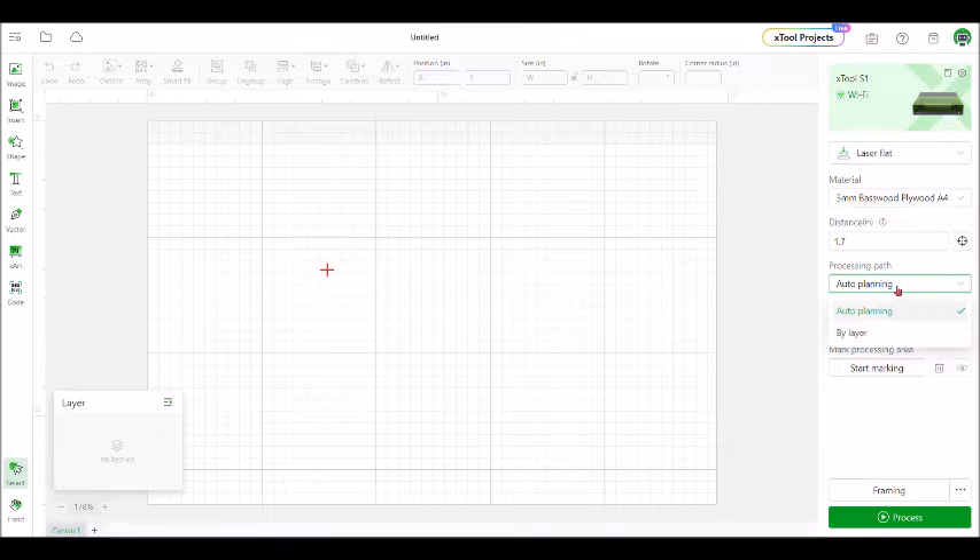The next option is processing path, and I've always just used auto planning. You can go by layer and choose which task you want the machine to do first. I've done engraving, scoring, and cutting all on one piece, and it chooses to do the cutting last, which is ideal so that the wood doesn't get moved out of place while being cut. So far I've found that auto planning works just fine.